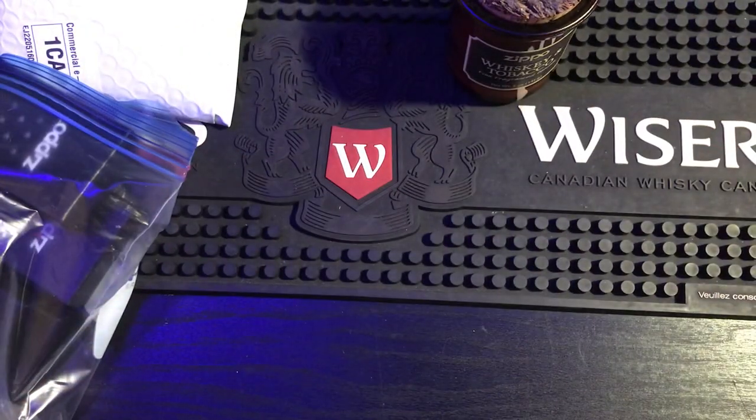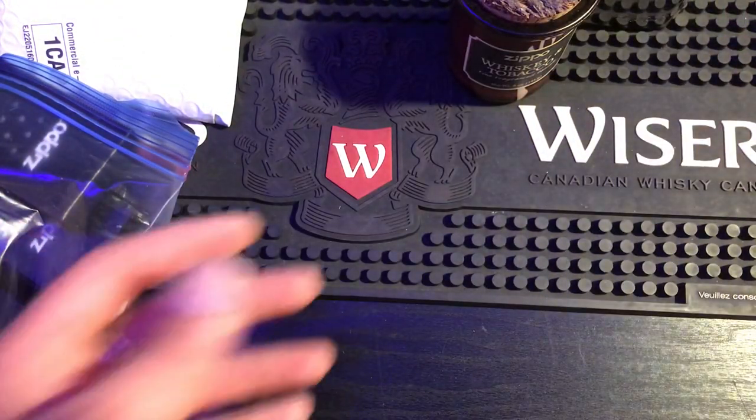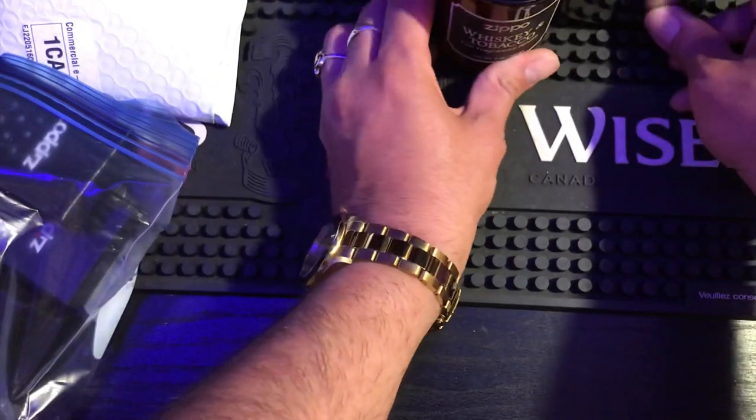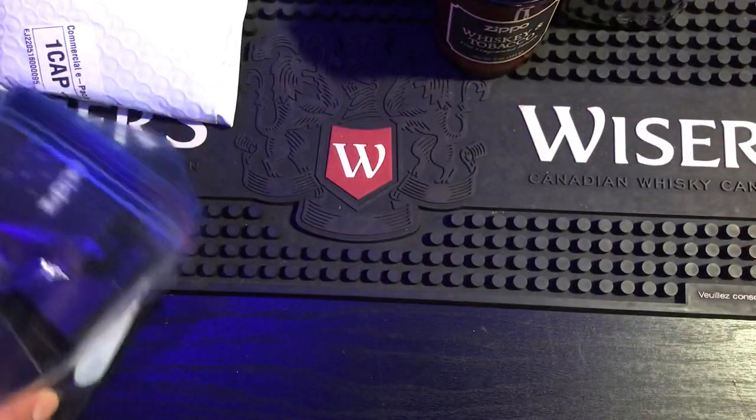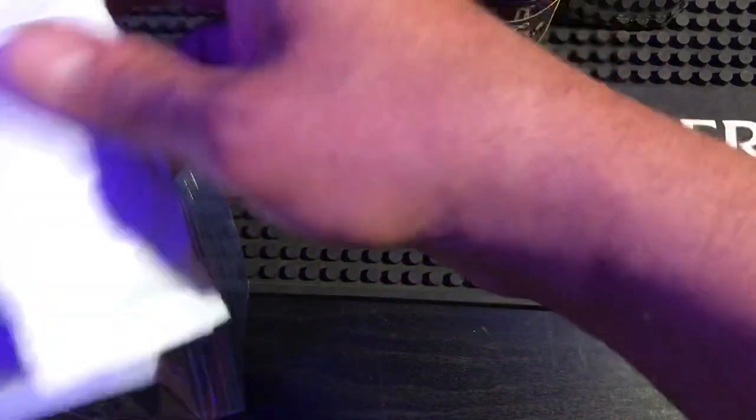I don't have a flask and I was always going to get one, but now that I have a Zippo one that's even better — they're pretty expensive. I don't even drink, but I'm going to fill it with some of my favorite stuff and carry that around. How cool is that? These are really cool gifts. It seems there's a bunch of Zippos — I don't know what's in here.